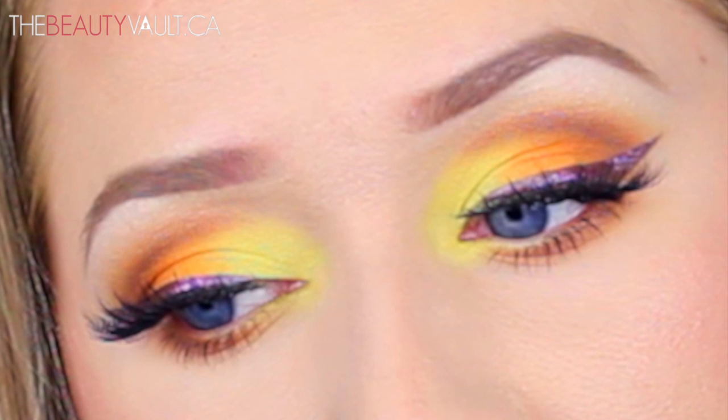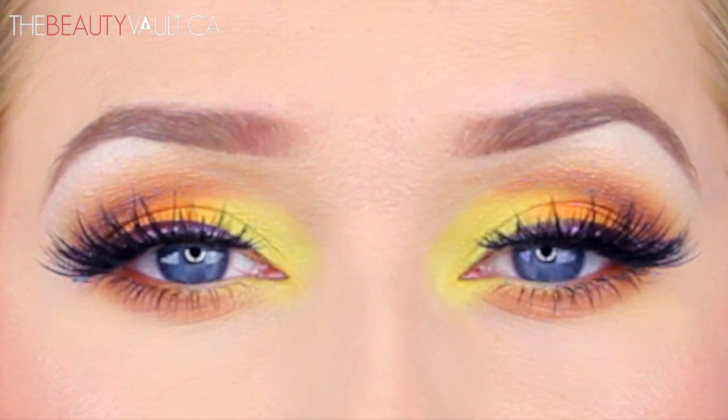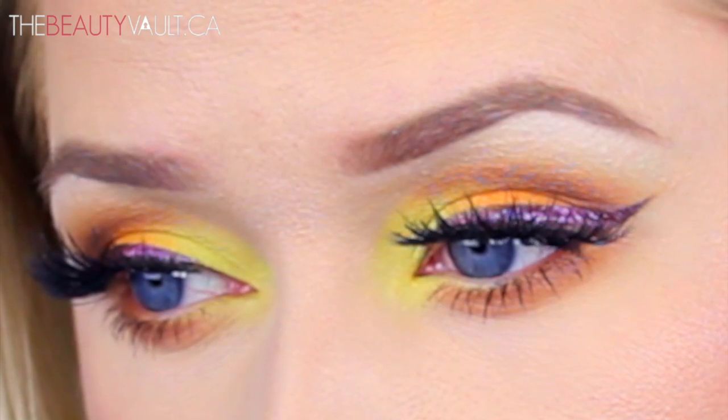That about wraps up this look — I hope you guys enjoyed it! If you did, give this video a thumbs up. Everything I used will be listed in the description box below as usual. Thank you guys very much for watching, thank you for subscribing, and I'll see you in the next one. Love you! Bye!